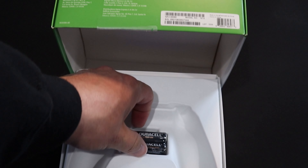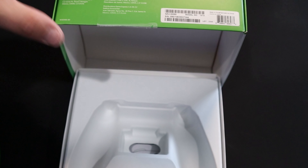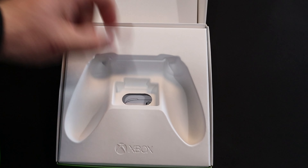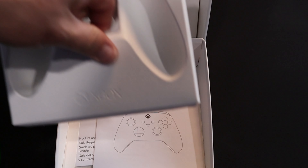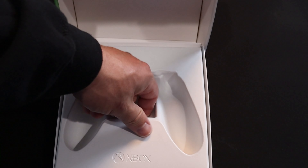Inside the box, we have some AA Duracells, and then we have the Xbox instruction and care manual.